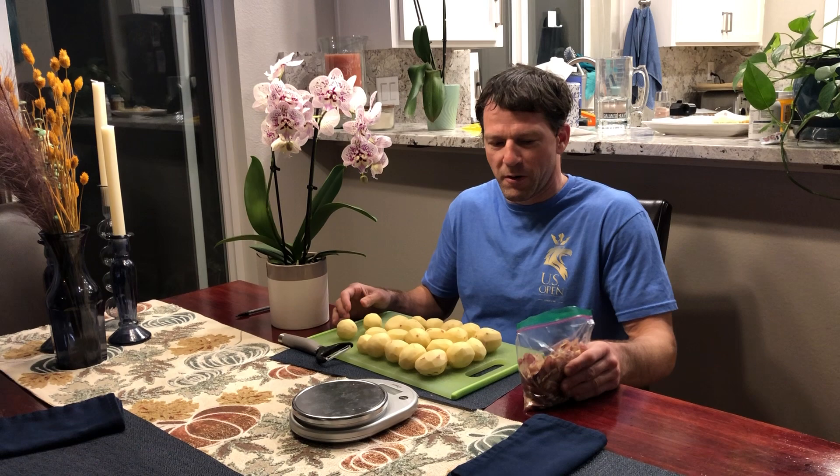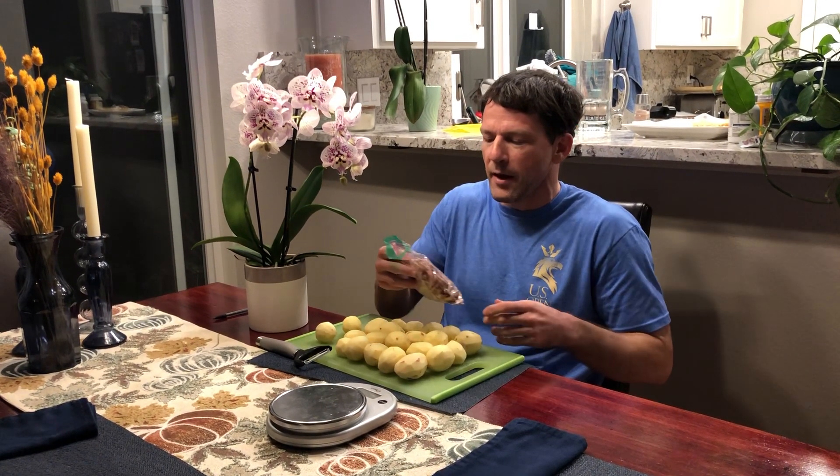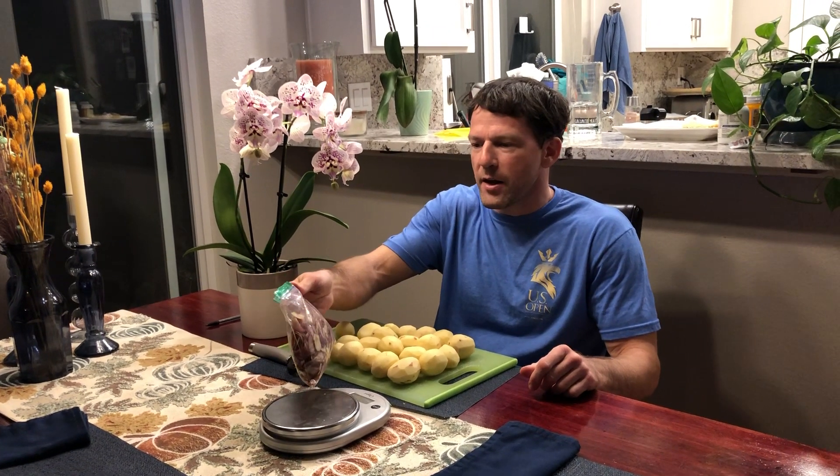I've got 22 potatoes here, so I weighed it, and I was surprised — I was thinking maybe five percent for the skin or something like that. So I weighed the skin and it was 188 grams.